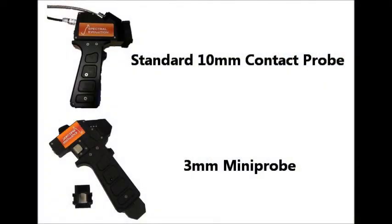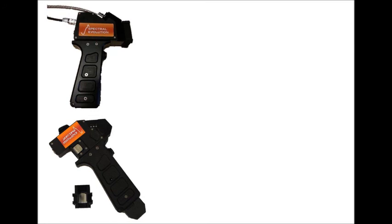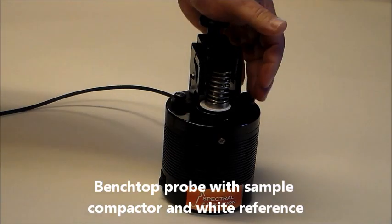Accessories include two contact probes — a 10-millimeter standard and a 3-millimeter mini probe — as well as a benchtop probe with sample compactor and reference plate.